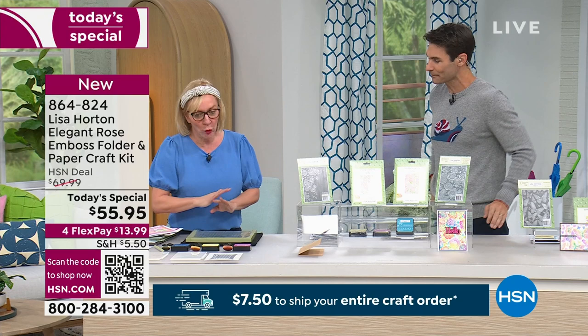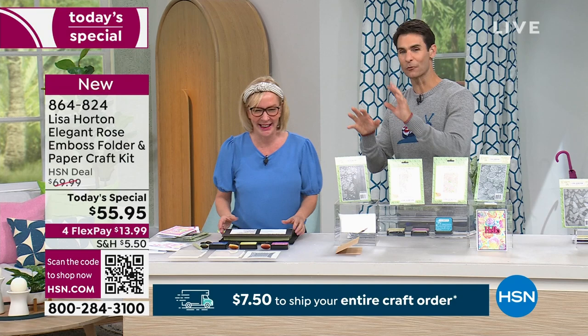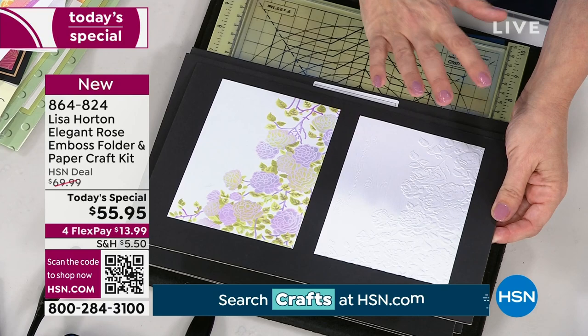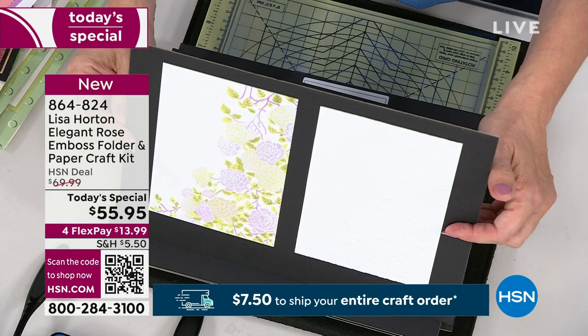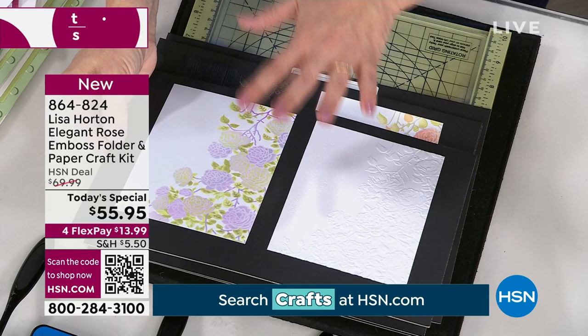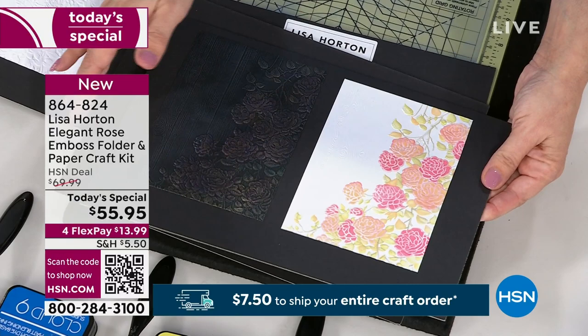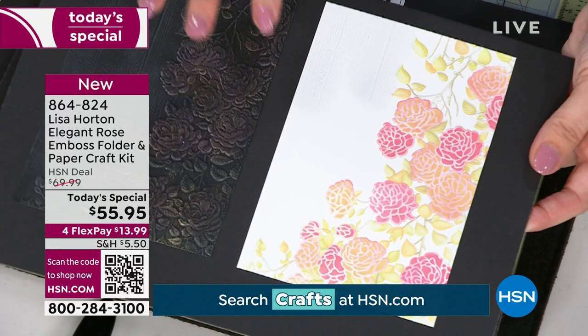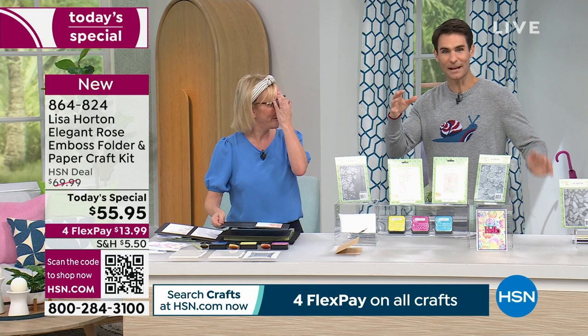What we've got is a 3D embossing folder and layering stencil system. Lisa shows the boards — you can use your layering stencils on their own, or use the 3D embossing folder. When you team them together, you can create something amazing. You get all that embossed detail, with wood grain in the background. If you start using gilding waxes, you can create phenomenal backgrounds. The team gets a great overhead shot to showcase the finished piece.